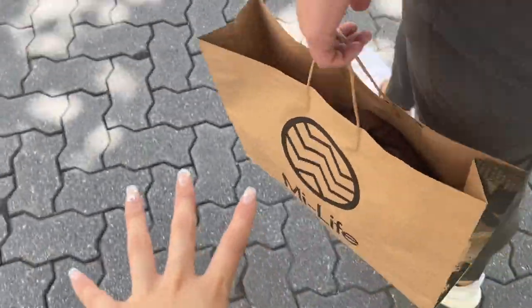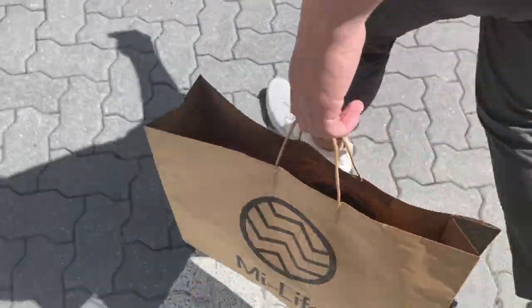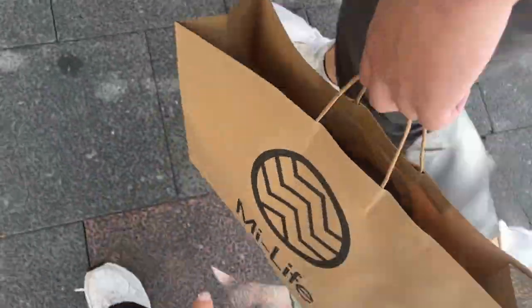I bought a hoodie. I swear I always buy hoodies in summer — no joke. In winter I keep buying shirts and stuff. But it's really nice, it's brown. I really like brown hoodies and I don't actually have one yet.